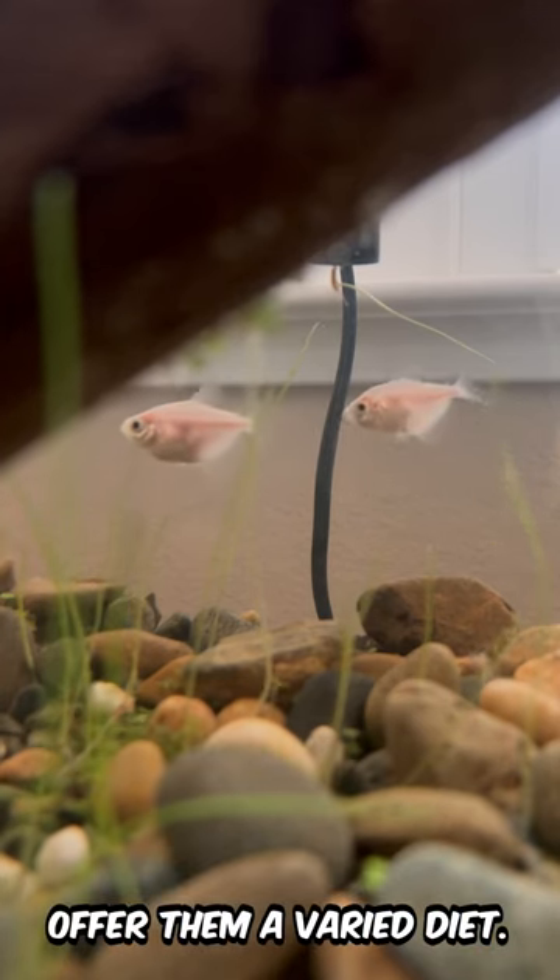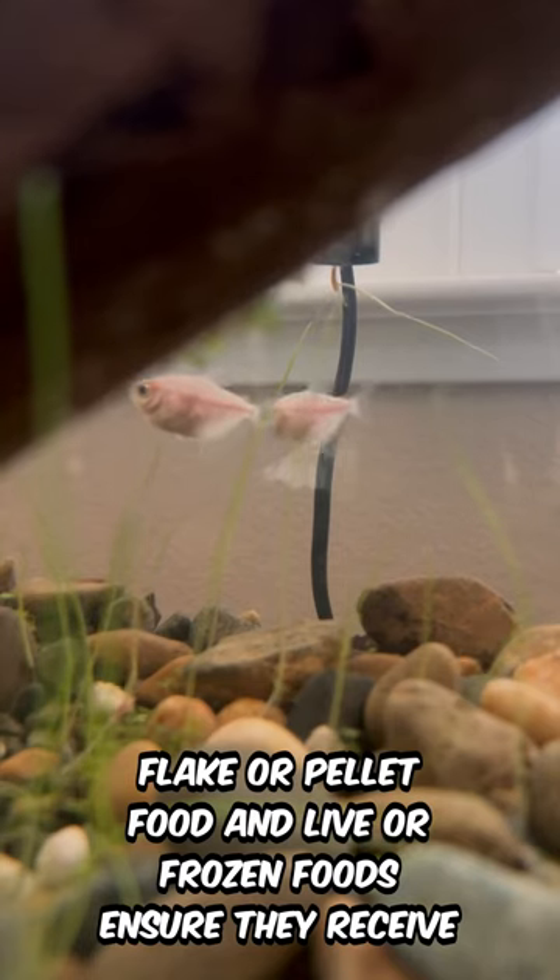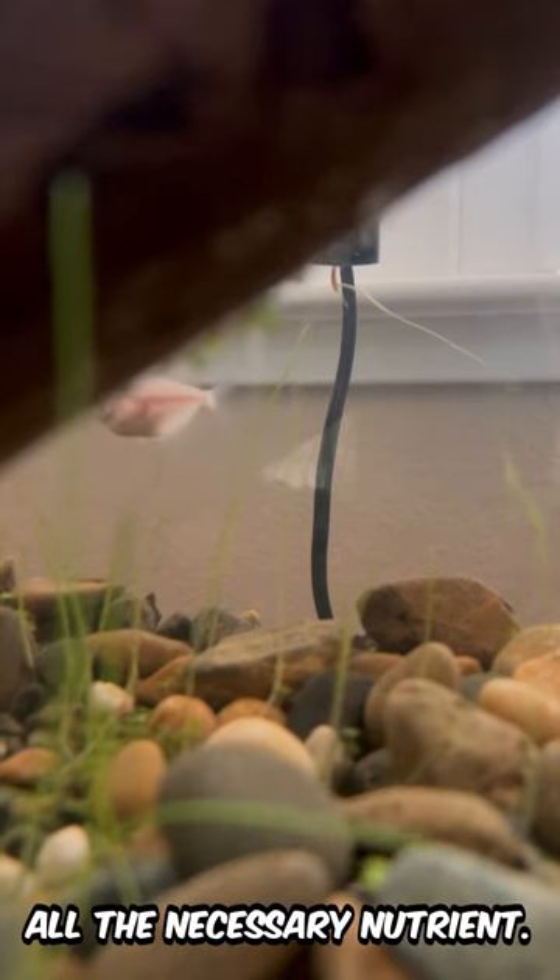To keep your Tetras healthy, offer them a varied diet. Flake or pellet food and live or frozen foods ensure they receive all the necessary nutrients.